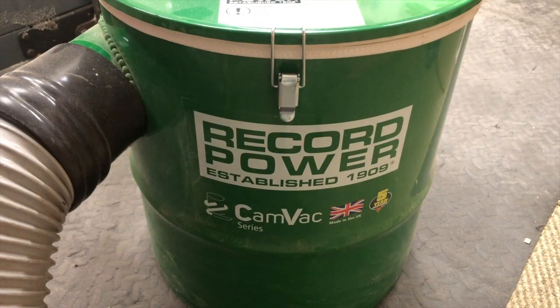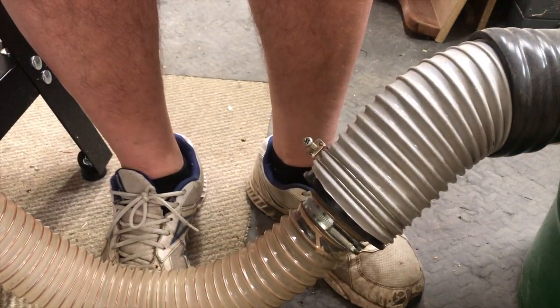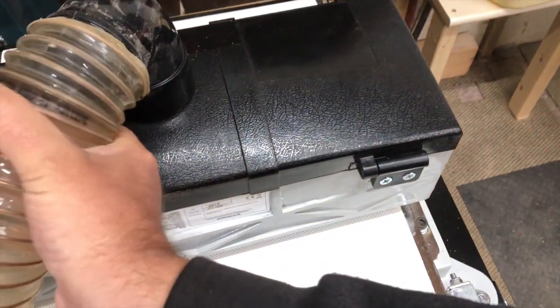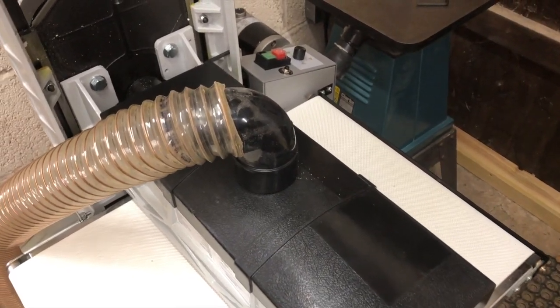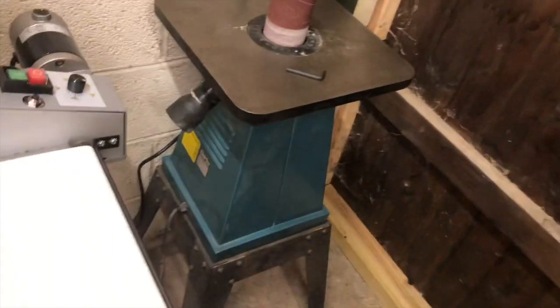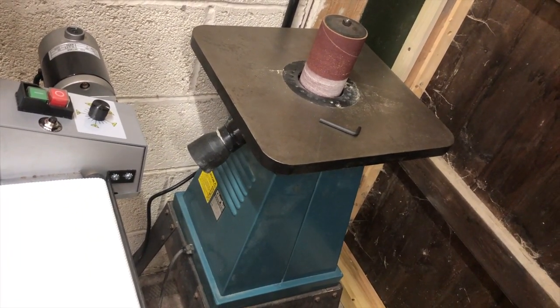I'm using the Record Power CamVac dust extractor. It's a 4-inch port and I've reduced it down to the right size. The dust port is 2.25 inches diameter or about 60–63 millimetres. I'd rather have had a 4-inch port but this seems to work okay, because the dust port on the drum sander is the same as the spindle sander and the belt and disc sander — they're all the same size, which makes life easy.